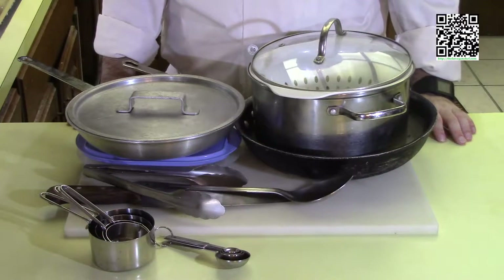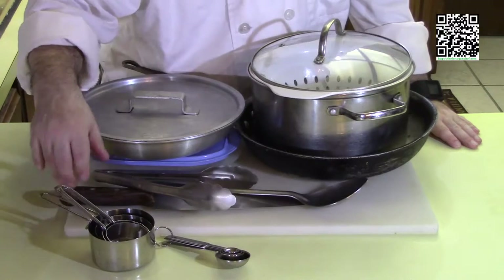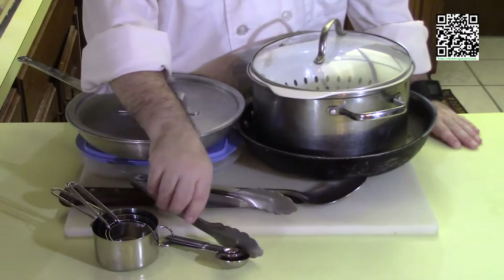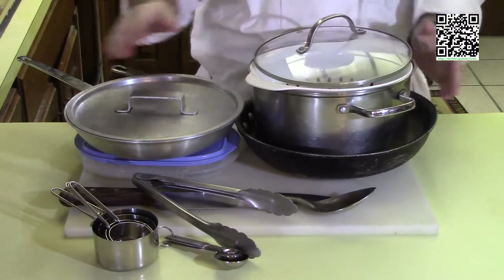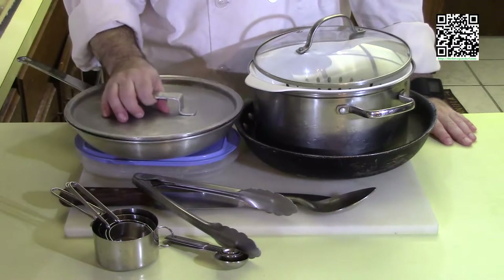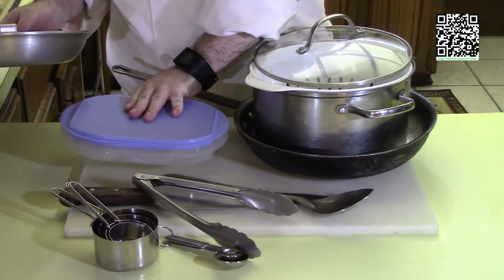The tools you're going to need to make this dish are a cutting board with a damp towel underneath, a knife, measuring cups, measuring spoons, some tongs, a spoon, a sauté pan, a pot with a lid, a strainer, and a smaller sauté pan with a lid. You can use any container with a lid, and you'll also need something like a Tupperware dish.